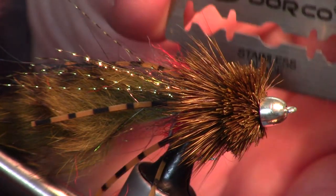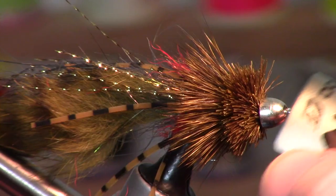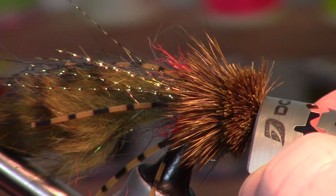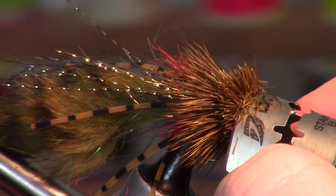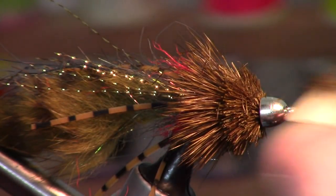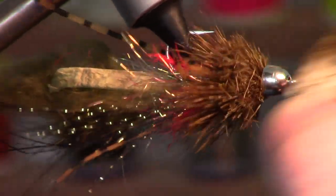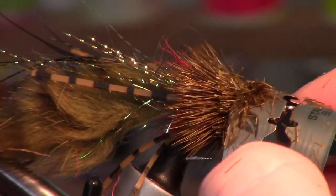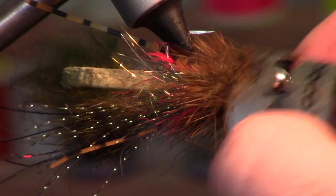Now the tying part is done and we've got to trim this. A razor blade works really well — a double-sided one that's easy to bend. Rest the end of the blade right on the cone head and angle upward a little, going back and forth. The first couple cuts are just removing a little bit to start the shape. Have patience and don't cut too much.